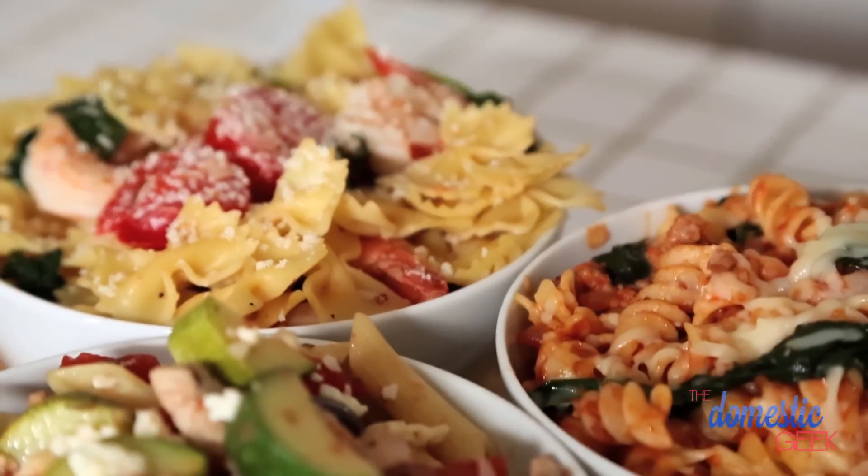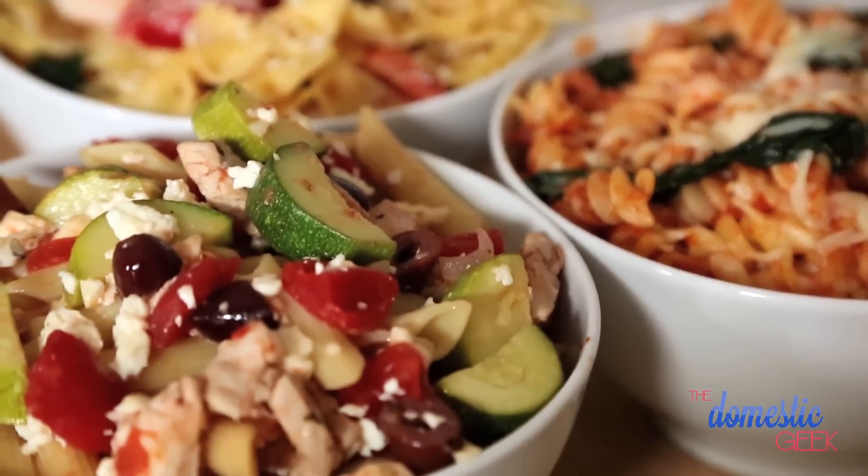There are lots of substitutions you can try, and you can remove the meat from any of them to make them vegetarian options. Let's get started with my shrimp farfalle.